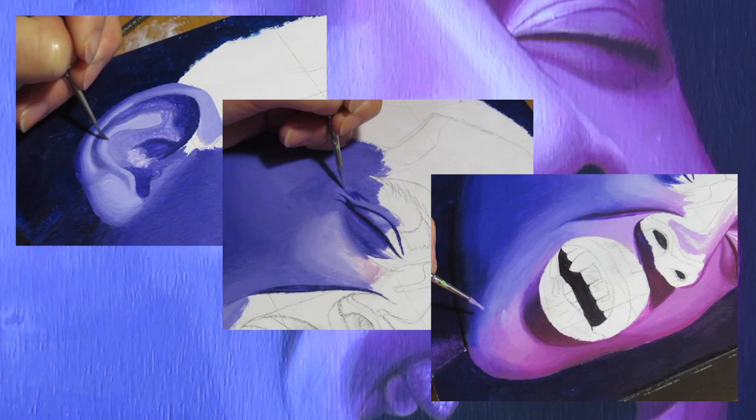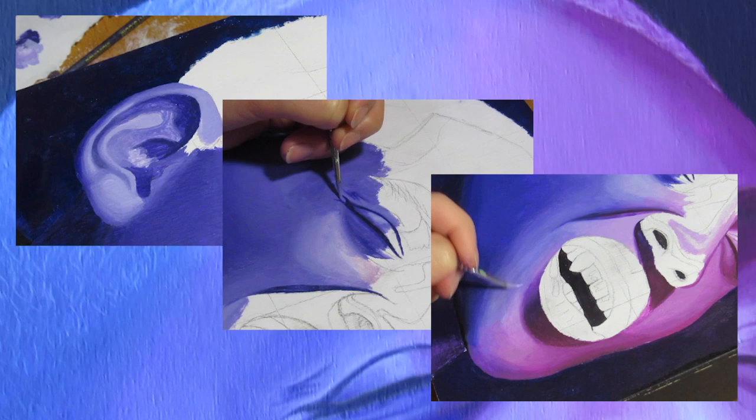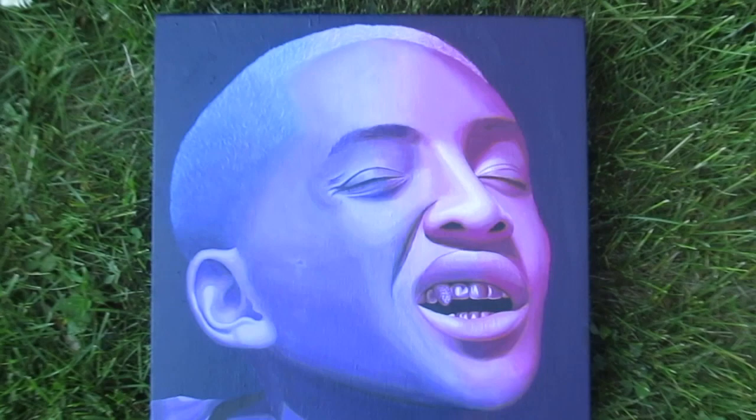Hello everyone, welcome to my YouTube channel. My name is Mina and for my first YouTube video, I will be doing a paint with me. There's been a couple people that have asked me saying that they want to see the process of how I paint from start to finish. So here it is, please enjoy.